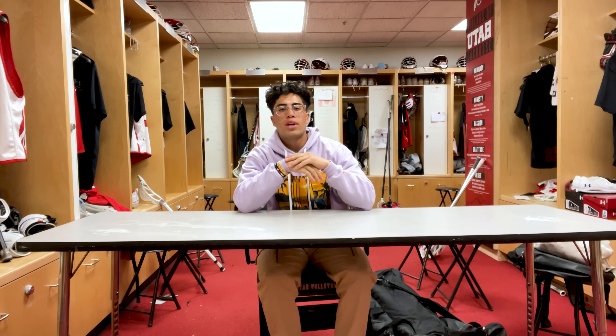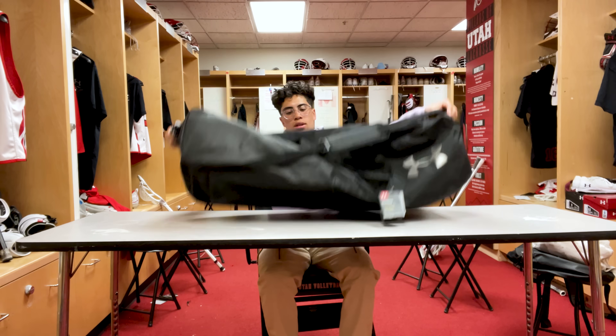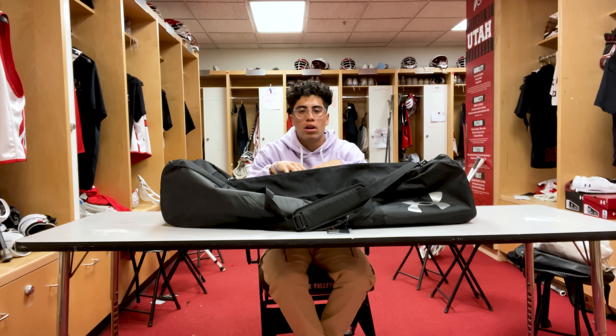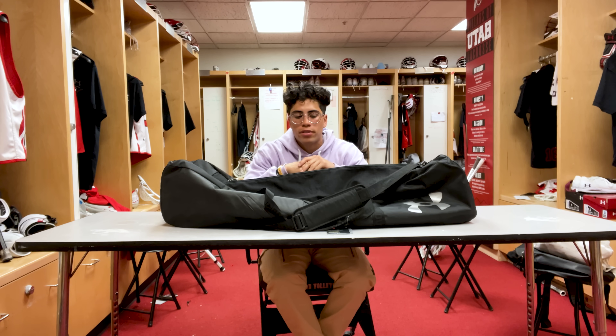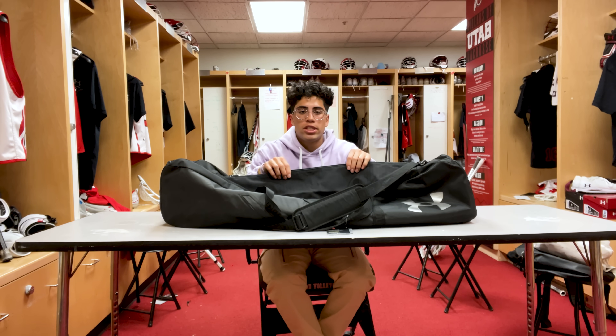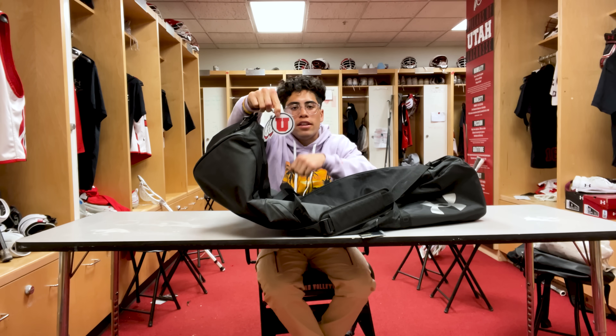First we're gonna start with our lacrosse travel bag. This is our travel bag — we take this every time we travel, we put all our gear in here as well as other stuff. I really like this bag, super durable, super spacious. We also got our name tags on here, as you can see the Utes.